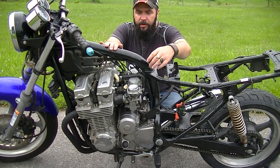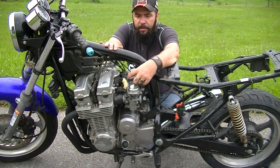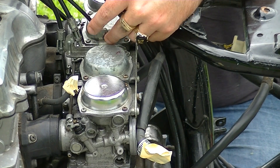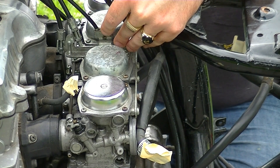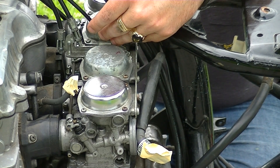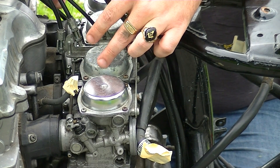It might be on more models, I don't know, but I've noticed that a lot of people aren't including this. I don't know if you can see it there, but there's a little cable mount connected to the carburetors themselves. And this needs to come off before I loosen my clamps on the boots there and slide the suckers out.